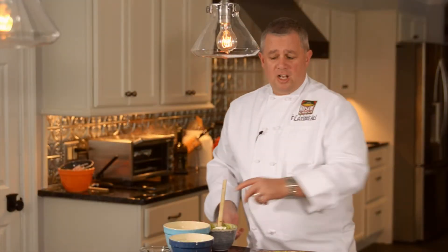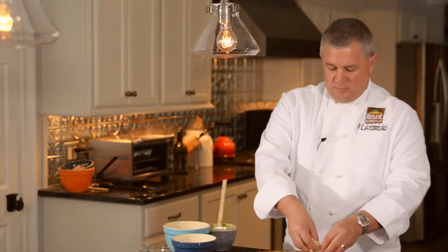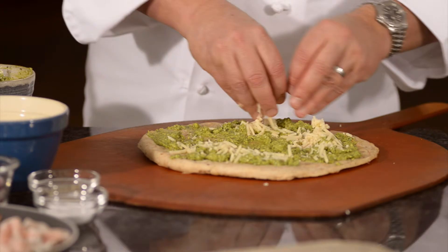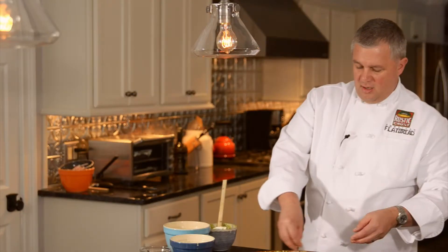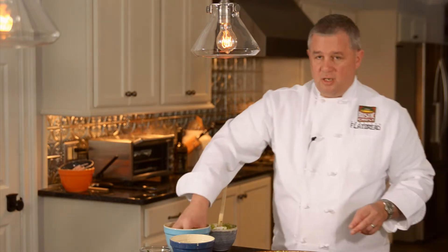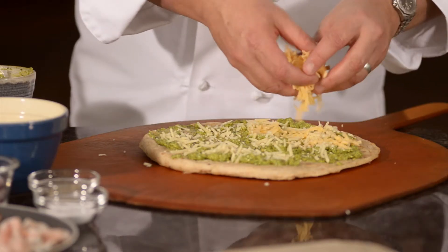So once that's spread around, we'll use a couple different kinds of cheese. I use a sharp cheddar — sprinkle it around here for a nice little taste. Then we're going to use a smoked gouda, which kind of enhances the bacon flavor with a little bit of smokiness.